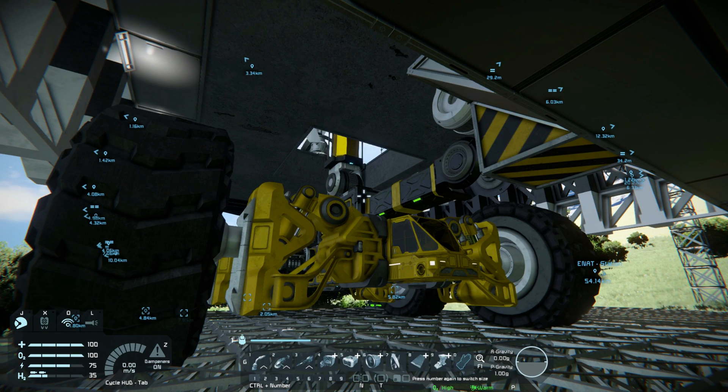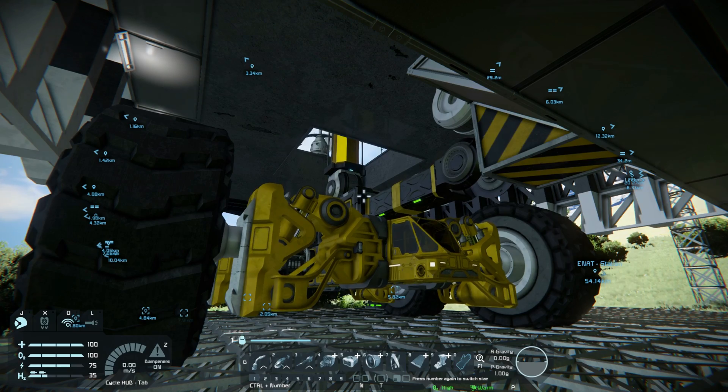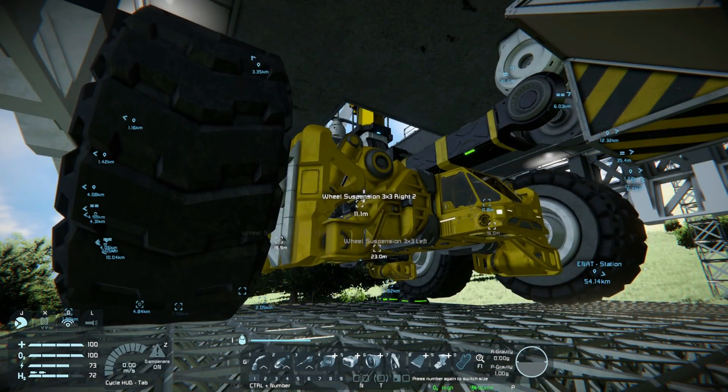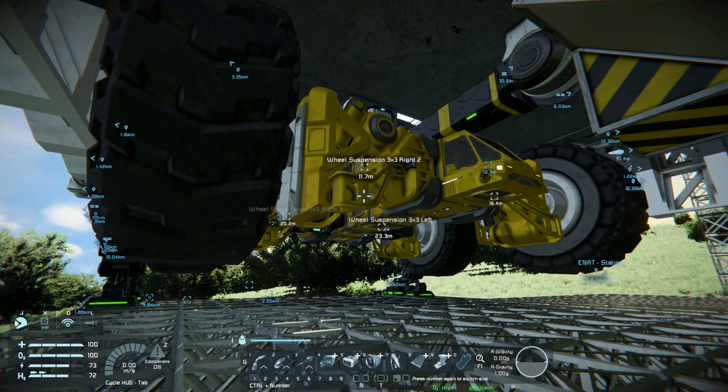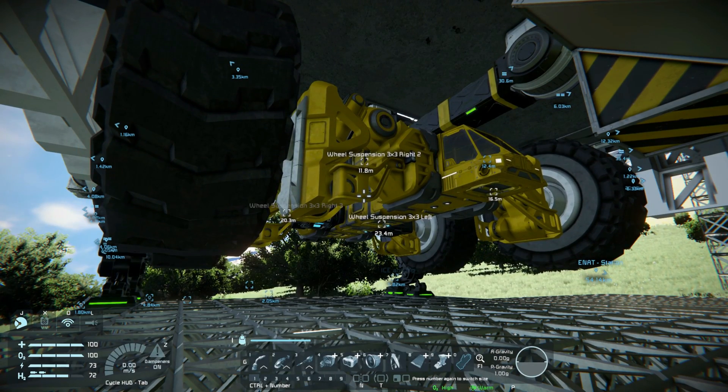The rover was attached with hinges, which not only added a lot of weight but put that weight on a separate grid than the rest of the ship. You've heard me talk about connecting together large grid and small grid items with a hinge.